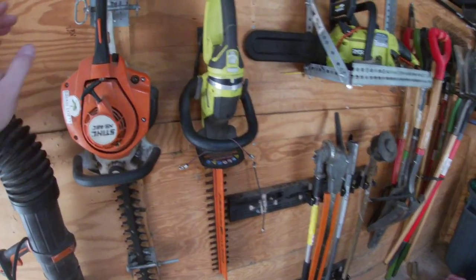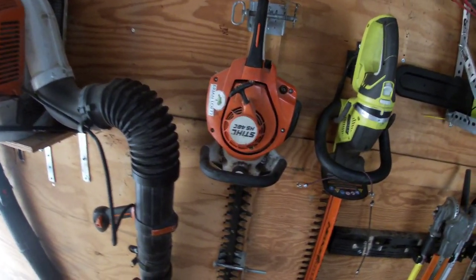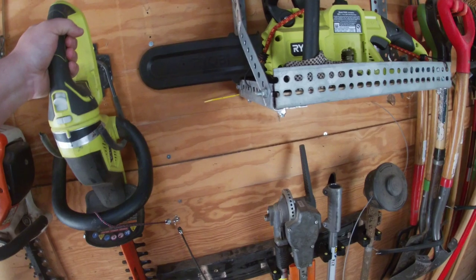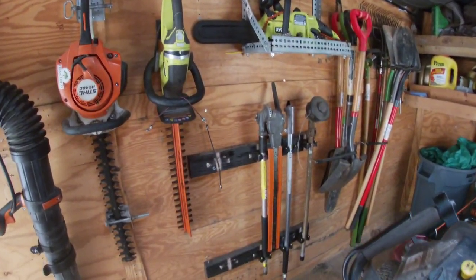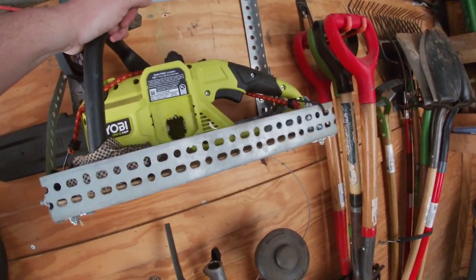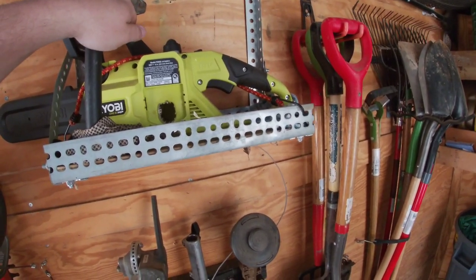The first hedge trimmer is a Stihl HS 46C. Then we got the Ryobi hedge trimmer 18 volt — we use that for smaller hedge trimming jobs. For smaller chainsaw jobs or just a quick thing to cut some limbs up, we use the Ryobi right here, the 10 inch.